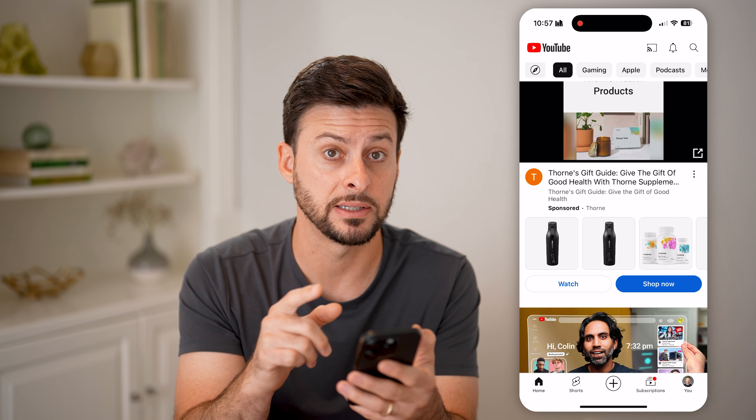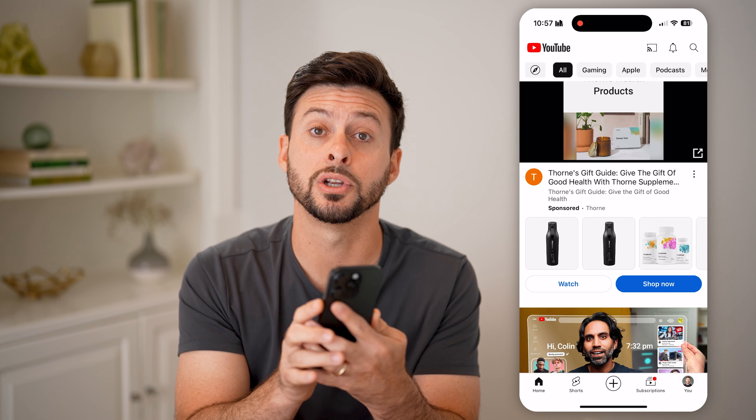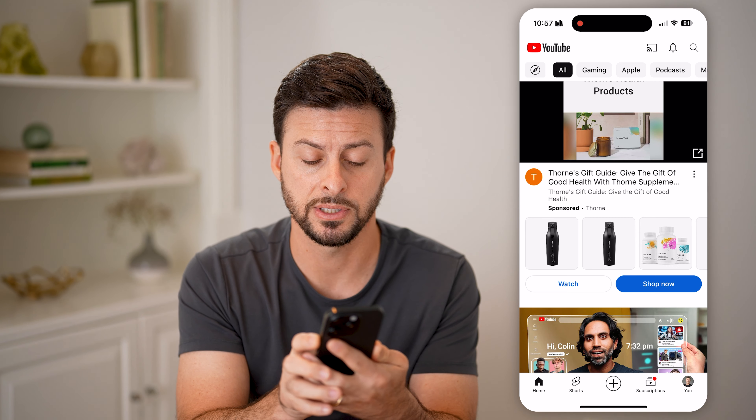The first thing you'll do is navigate to that specific video. Then on the very side of your phone, you're going to triple-click it — tap it three times.